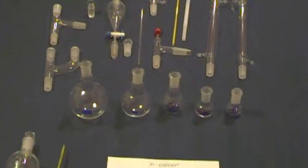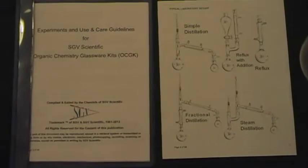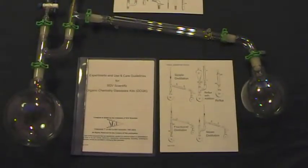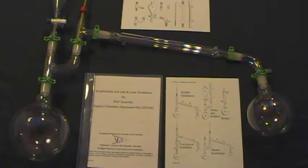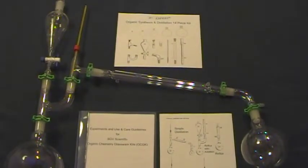This kit also comes with a booklet of experiments and use and care guidelines for your organic chemistry glassware kit. It has numerous experimental procedures, practical safe handling techniques, and details for proper installation, assembly, and use of your glassware kit. As we are all chemists at SGV, we have compiled and edited this booklet with great care and accuracy to assure that all of your organic chemistry needs are met.